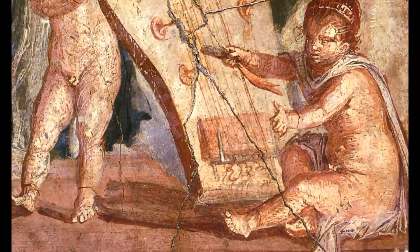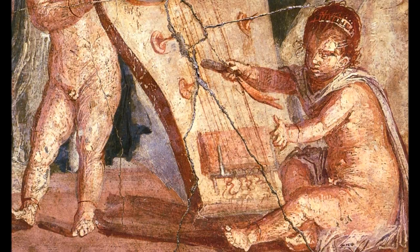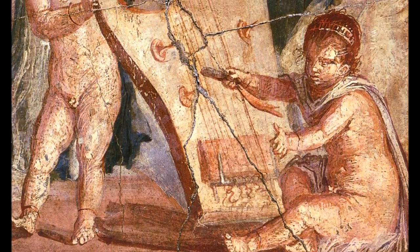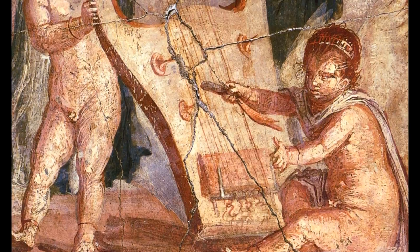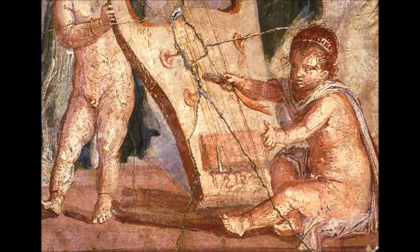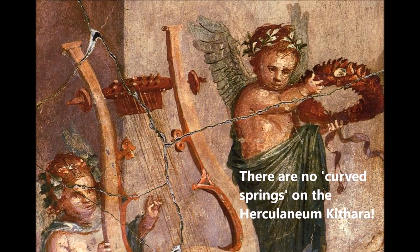Now back to the Herculaneum kithara and the alleged whammy bar interpretation by Peter Pringle. Hagel offered the following counter-argument: the whammy bars are actually two levers that press the bridge against the soundboard by means of string tension, and they are definitely not being manipulated by the Cupid — his left arm is situated toward the viewer, far away from the instrument behind. 'Look at the whole picture, not only the hand.' Hagel also notes how the supposed mechanism of the classical Greek kithara is still there but here clearly shown as mere decoration, which he has little doubt it had been at all times.